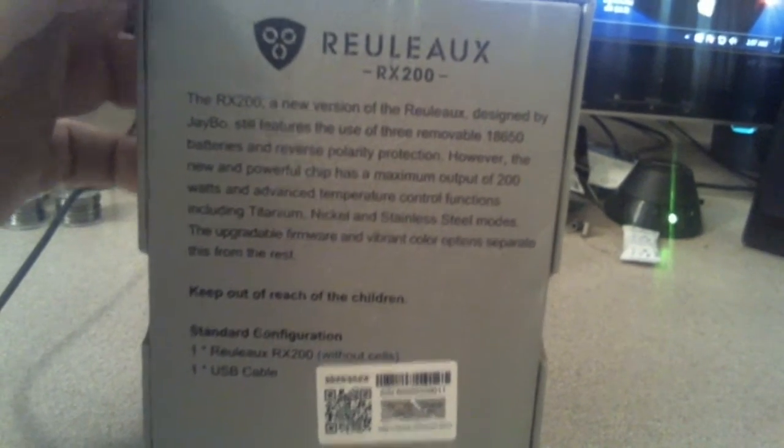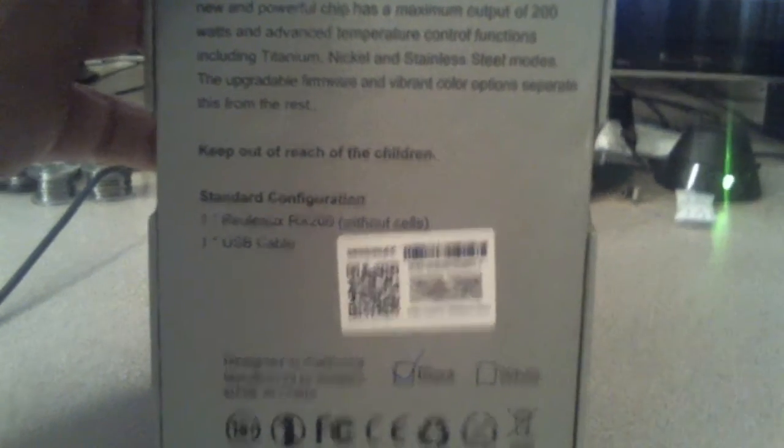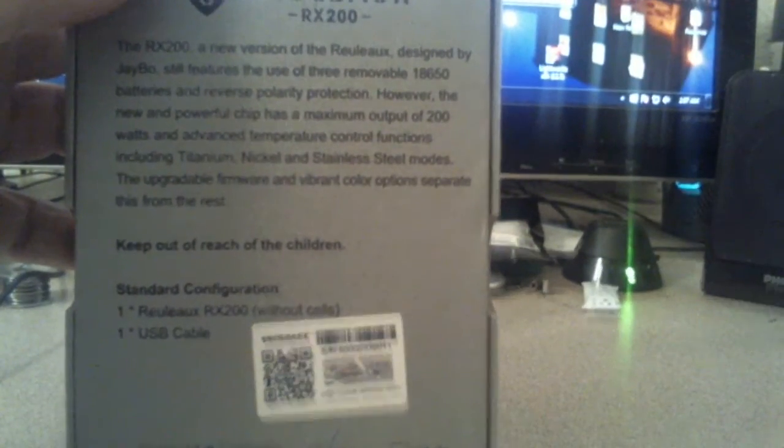All that great information, all the communication. This one is black, and it comes with the mod itself and a USB cable. Bear with me, it's going to be a little shaky there for a second.